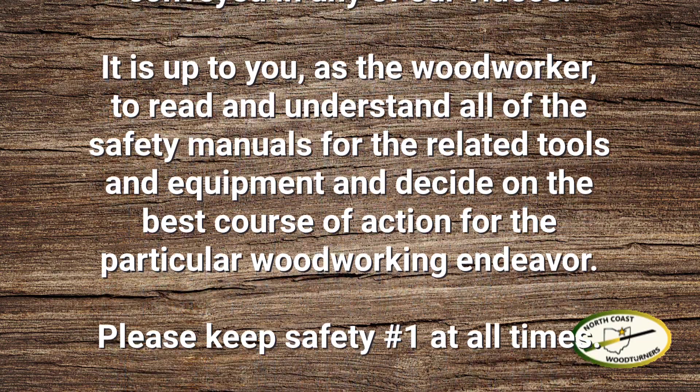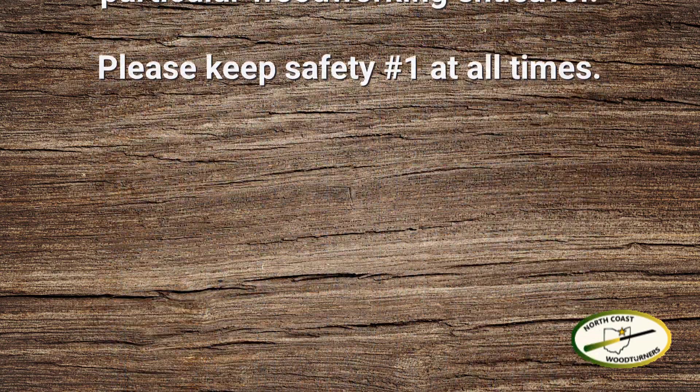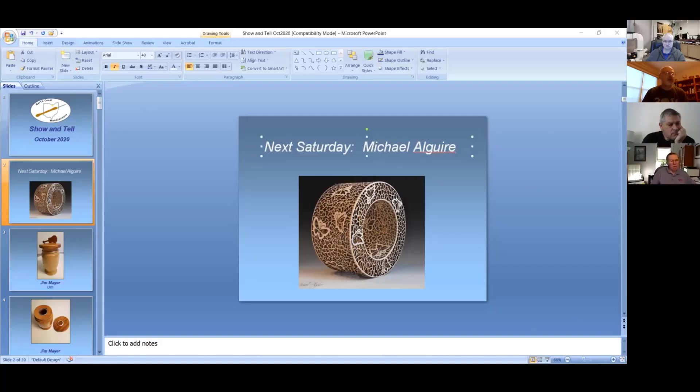Thank you for joining us. If you see your name up there, you can unmute yourself and start describing your work. I think the first guy is going to be Jim Mayer.